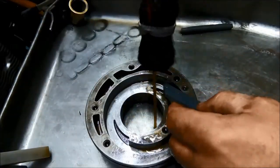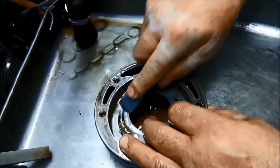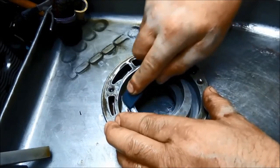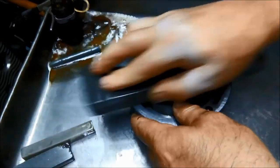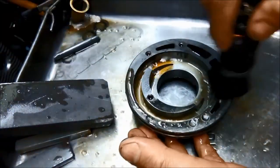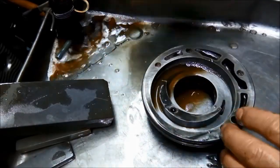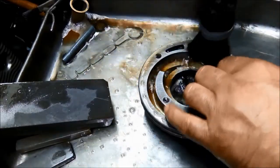I'm just going to do the flat bits with this one so it's nice and flat. You can see the high marks were around the outside there - you want the pump nice and flat so you don't lose any pressure coming out of the pump.